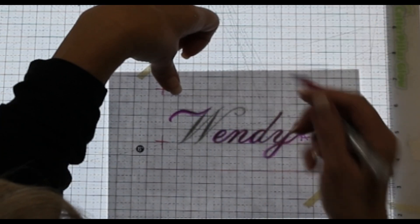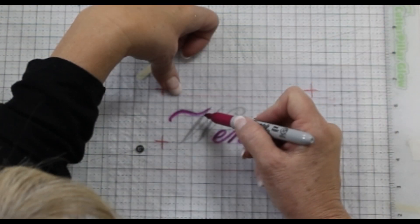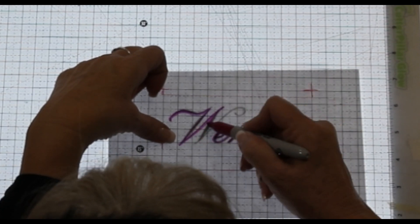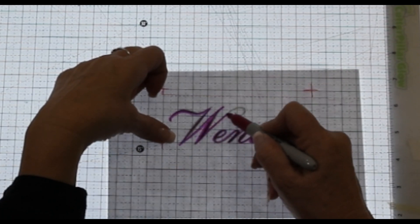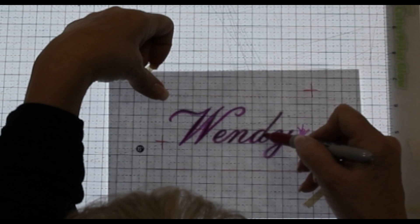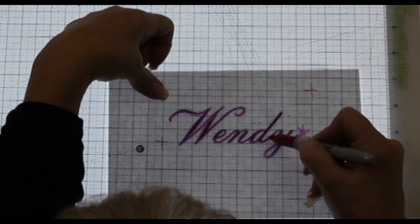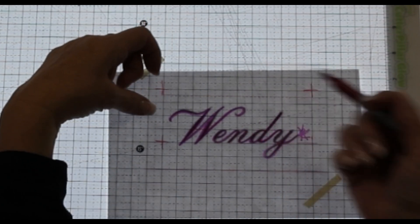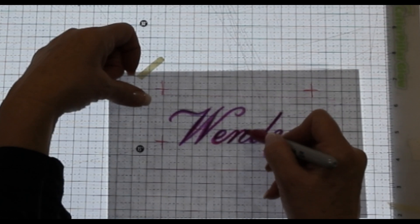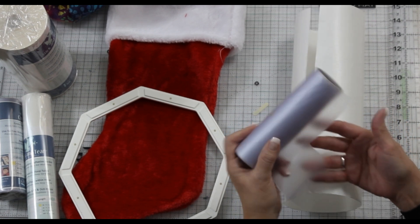I always keep my hand down when I'm drawing to give me more stability — with your hand down you're less likely to make mistakes. Now I'm going to evaluate it. Would I like a bigger line here? This is your chance to imagine this on your stocking. The fur is thick, so you want to make sure you'll be able to see the thread, or you can choose a bigger font to begin with.